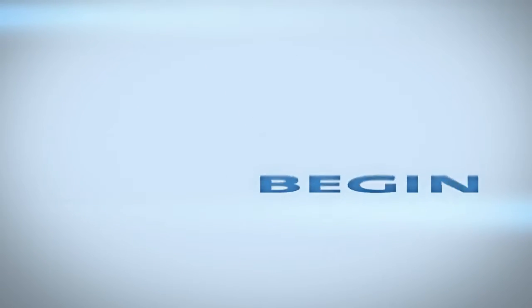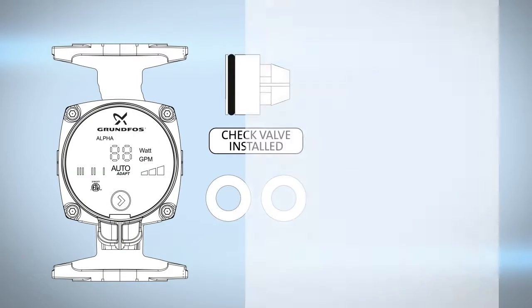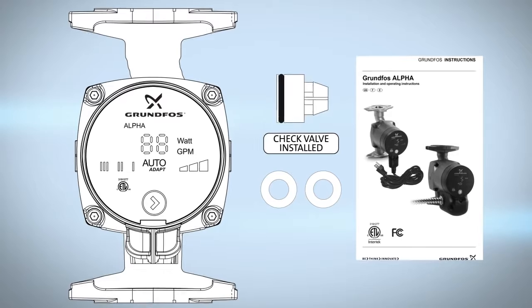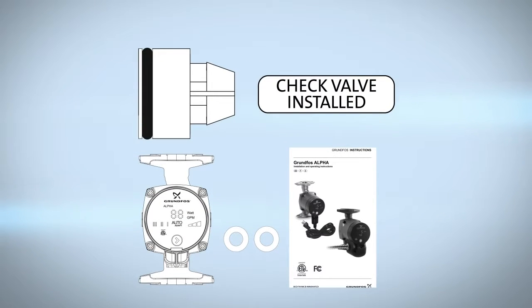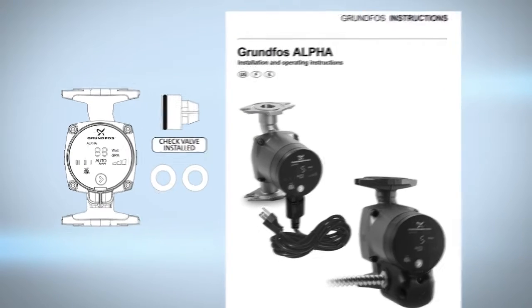This video will show you how to install the Alpha for residential heating and hot water recirculation applications. Let's begin. Before beginning circulator installation, examine your Alpha components carefully to make sure no damage occurred during shipment. Included you will find one Grundfos Alpha pump with either a line cord or terminal box connection, two gaskets, one check valve and check valve installed sticker, and written installation and operating instructions.